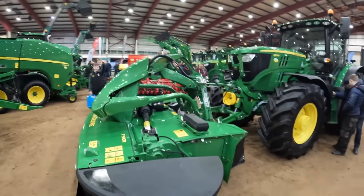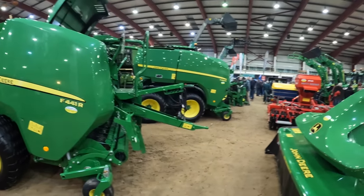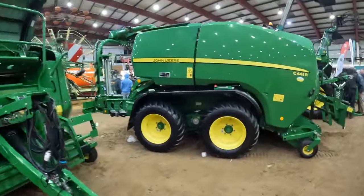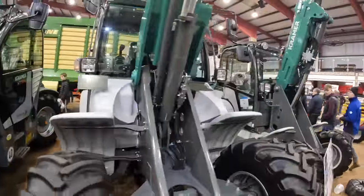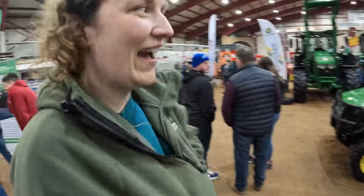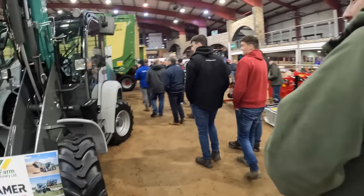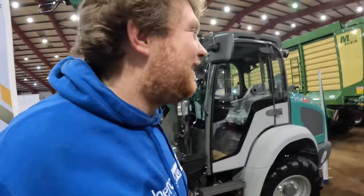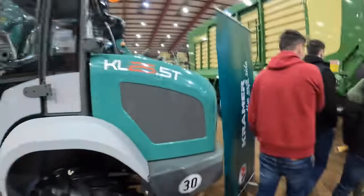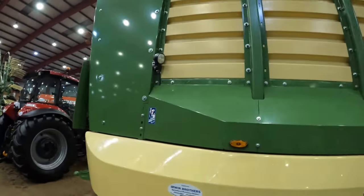John Deeres — there's enough John Deeres. Is there a Gator there? There is. Liv, is that the Gator you want? Yeah, yeah — you'd be very happy with that. I have no idea where Eric is — I think he's just abandoned us. Do we go back up the middle? Yeah, we'll go back up the middle.